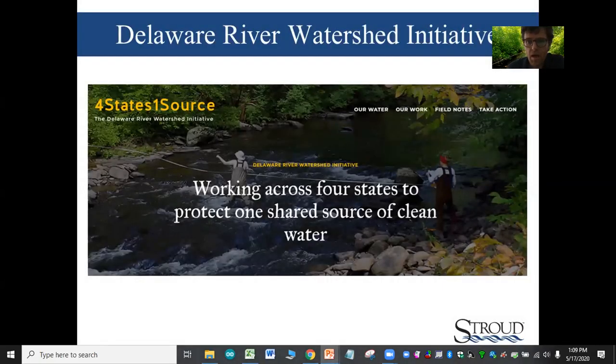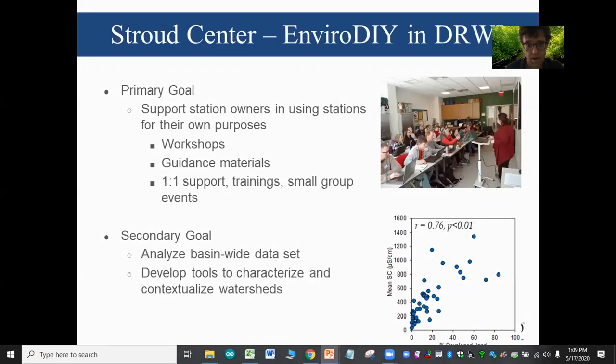This is a Delaware River Watershed Initiative funded effort. The Delaware River Watershed Initiative is a William Penn Foundation project. You can go to the website and look into more details about the DRWI.